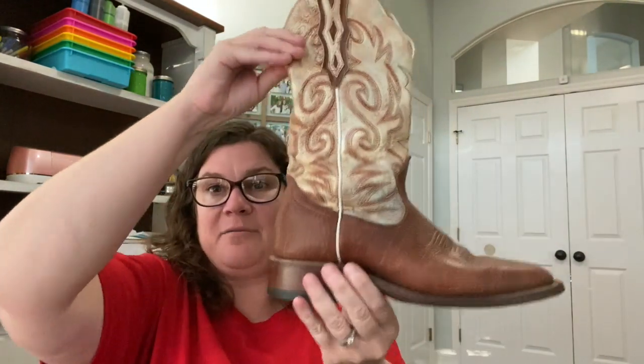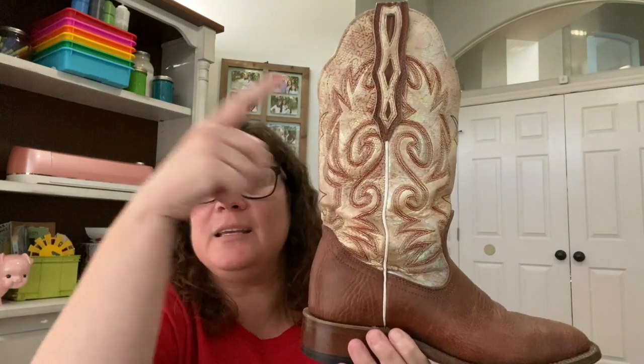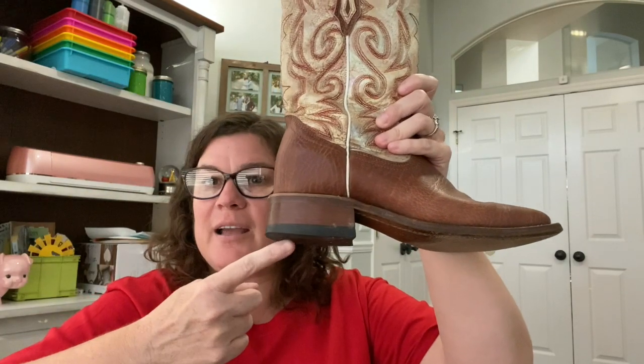Here's another pair that I have. These are a little bit dressier. It's got a fancy design on the side. It has a toe that they call a square toe, although it doesn't really look like a square. But again, not a very high heel.